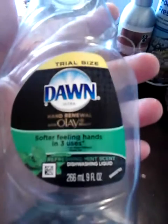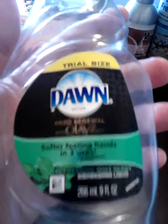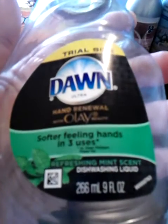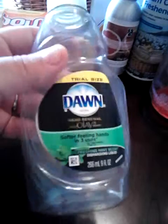Then I went through two of these — I got these also at the Dollar Store for a dollar. It's the Dawn Ultra with Olay Hand Renewal in the Refreshing Mint scent. I really liked this. I've used the Dawn with Olay before, but never the Refreshing Mint scent. I've never seen it in large bottles; I've only seen it in these little tiny bottles at the Dollar General, so I used up two of those.